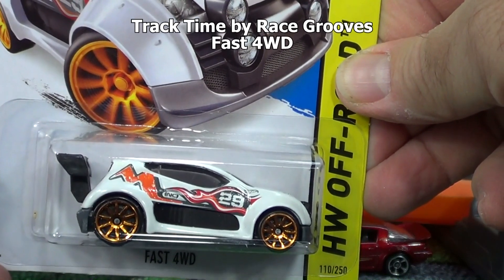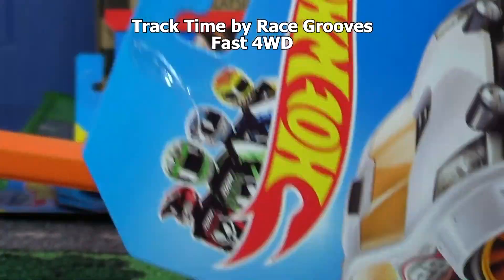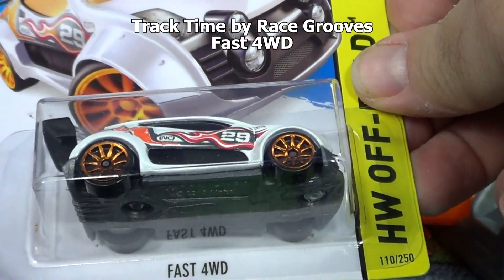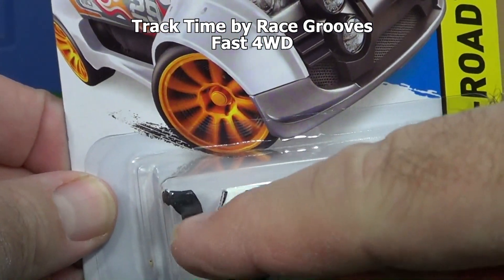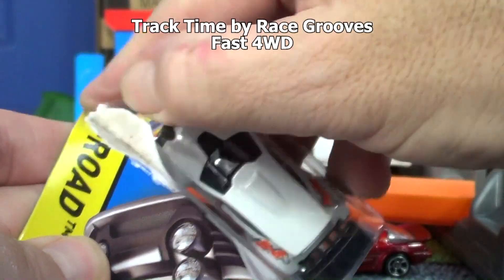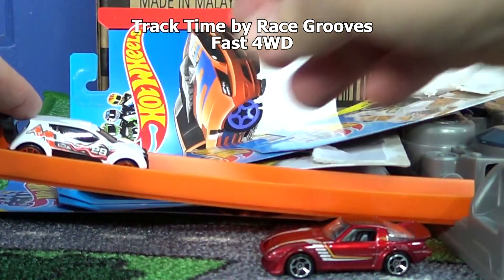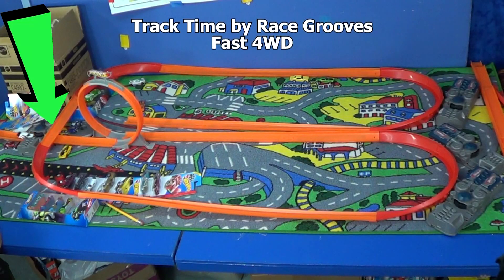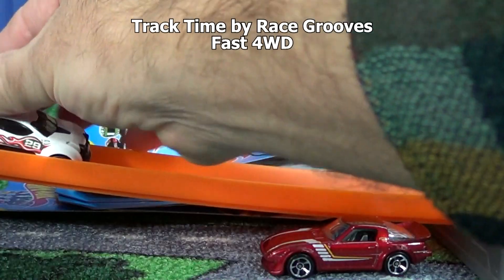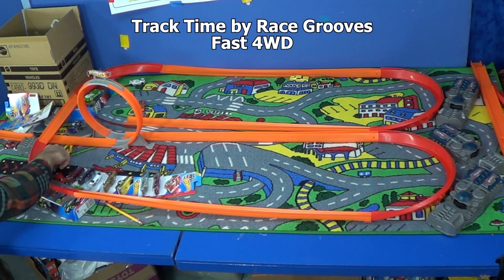Here's another new 2014 model: Fast Four Wheel Drive. Could be a booster car - doesn't say it's a track star. The sides look pretty good, but sometimes cars with a wing in the back get caught up in the booster. His wing hit the track - my track was hanging a little low. Let's try again. Nope, just as good as the Viper.